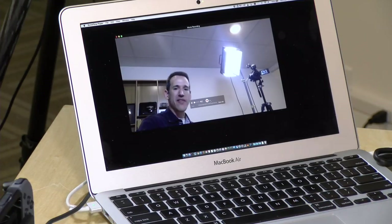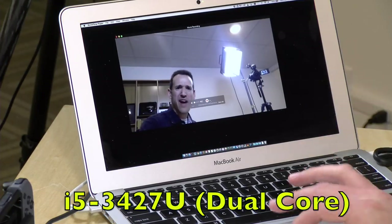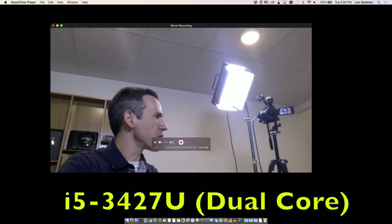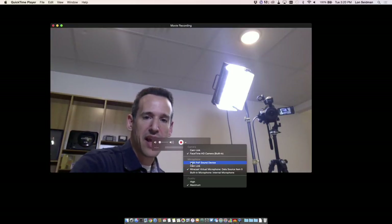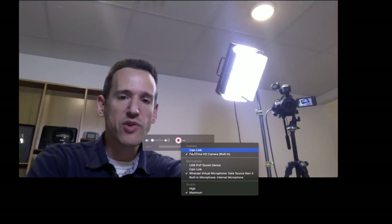I wanted to see what would happen if you plugged it into something lower-end like this MacBook Air, which is about five years old. I'm switching over to my main screen so you can see how it performs on a Mac. Right now we're capturing through the internal webcam, but you can see the Cam Link is now available as a camera source option — no driver required — and we've got a beautiful image coming in. But if I start waving my arms around, look what happens: we get a lot of dropped frames and it's having a really hard time keeping up with fast motion.